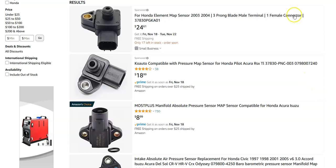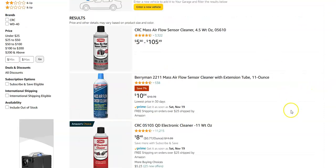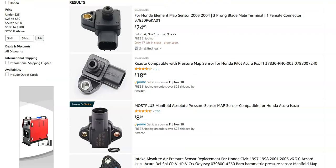What many people will do is get MAF sensor cleaner — which is for cleaning the mass airflow sensor but also works for many other sensors. They'll clean up the MAP sensor and put it back in, and quite often that works. So you can either buy a new one or use MAF sensor cleaner to clean it up.